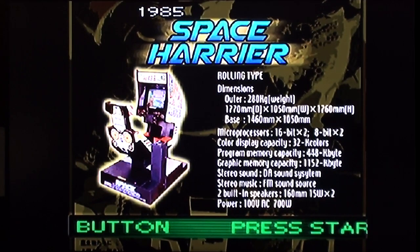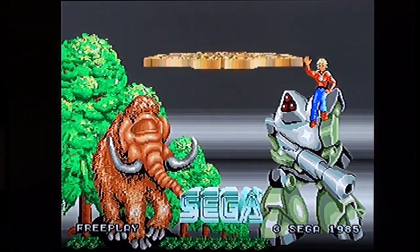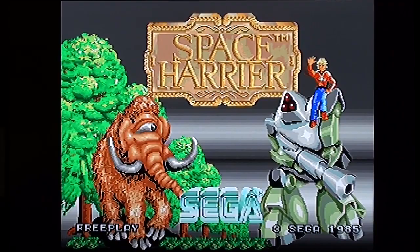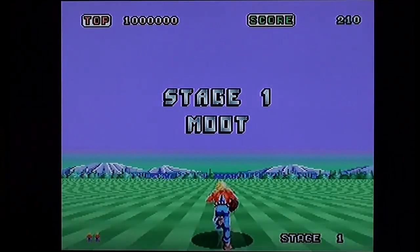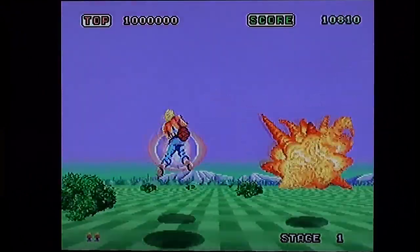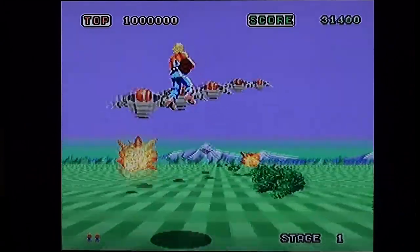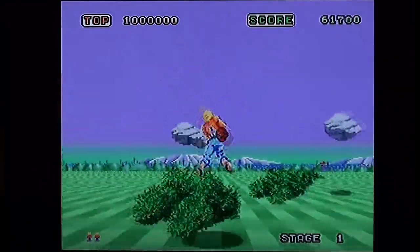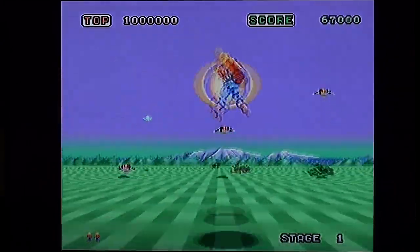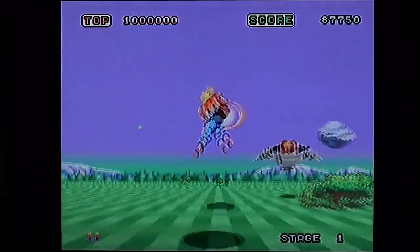We're going to be doing them in more or less chronological order. Push start button — I'm wearing the wrong glasses, that was just uncomfortable. I've played all of these games on other systems, most notably the 32X. This works with the analog stick and the D-pad.